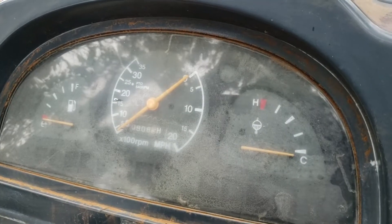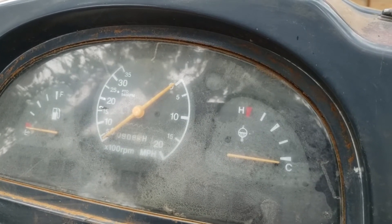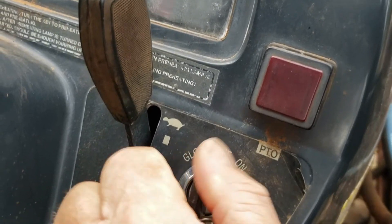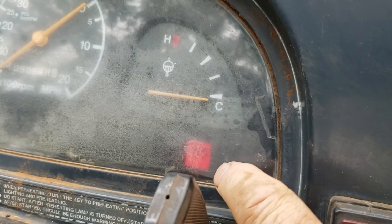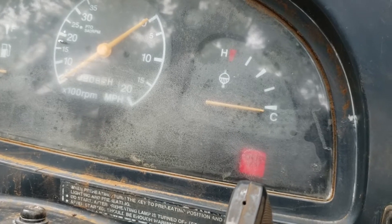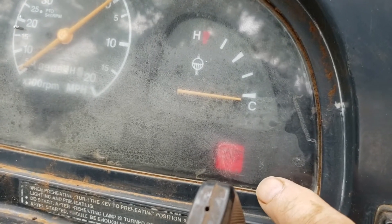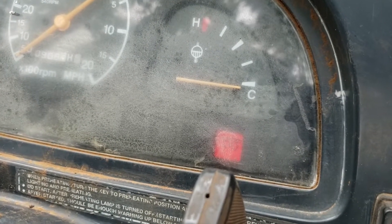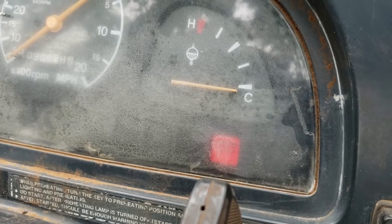Here's a quick video to show how the glow plugs on a TYM HST330 are supposed to work. I turn the key to the left in the glow position and this light comes on solid. What you might not have seen very briefly is that light flashes as long as I hold the key in the glow position. When I release it, this light comes on solid, and after the warm-up period, that light will go out.